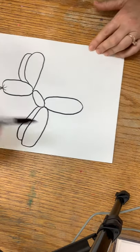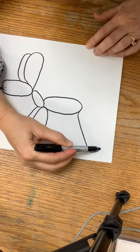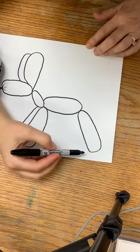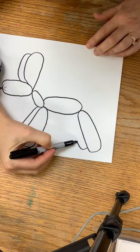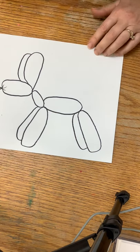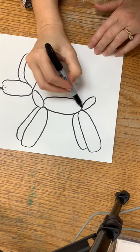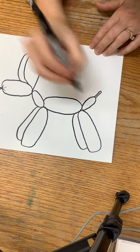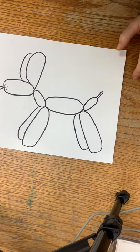Next we'll work on the body, which looks like this. Then we'll do the two back legs — one angles in the other direction toward the back, and then the other one is a little bit shorter because it's behind and looks smaller. Now we'll do a cute little tail, and on the end of the balloon there's usually a long skinny part that goes like that. You did it — a balloon dog!